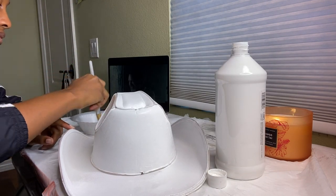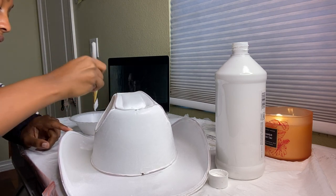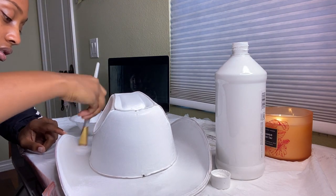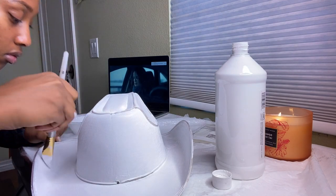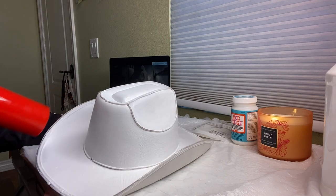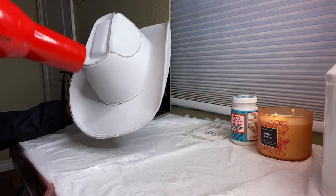Now I'm just doing touch-ups, making sure that each part of the hat is painted evenly, and wherever I feel needs to be painted over I do it again. Then I'm blow drying the hat for a faster drying process and to give it a nice even coat.